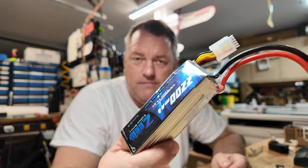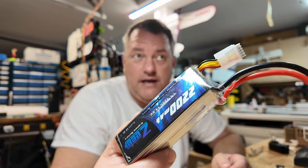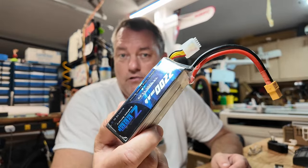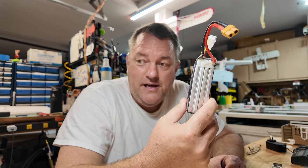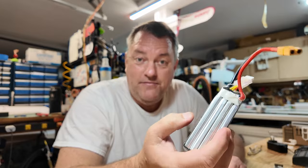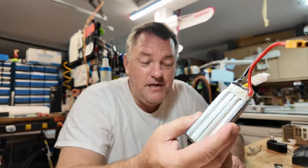Everybody's familiar with lipo cells. Lipos are great — they've got a high discharge rate, you can draw all kinds of current. You can plug this into your quadcopter and hammer it for 60 amps, punch it left and right, and she'll do just fine. What's the downside? They're unstable to some extent, insofar as when they get old they start getting puffy, and if you puncture them, heaven forbid, they'll start a fire that's going to be pretty difficult to put out.